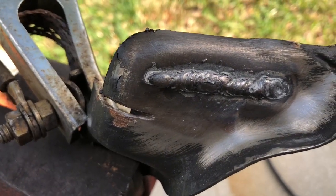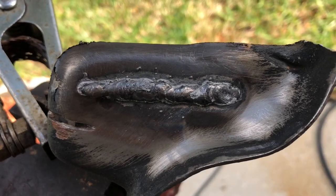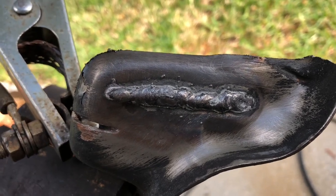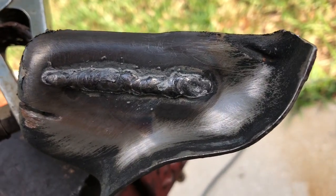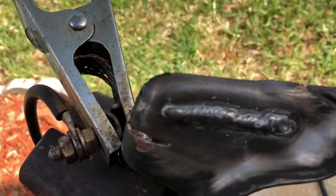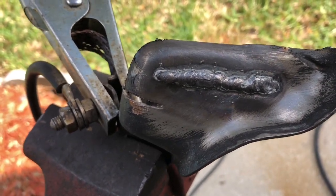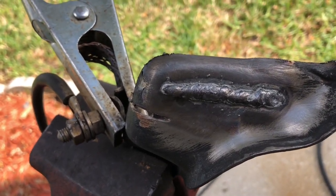So there we go — this is what we have with our flux core. Obviously, like I said, I'm not a master welder or anything like that. I'm not even a marginally decent welder; I just have a welder. So take that into account. I'm going to convert this thing over, show you how to do that, and we'll run another bead with the gas and see if it's any better than that garbage.